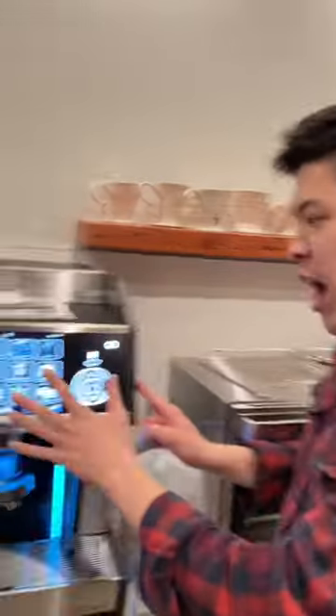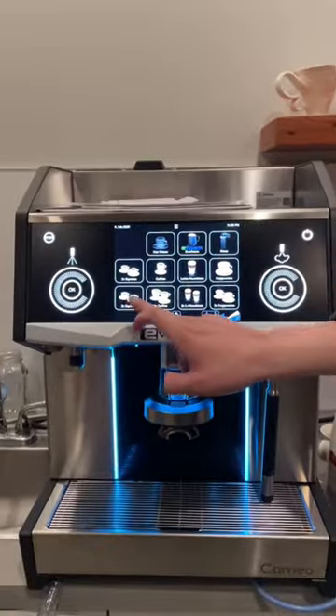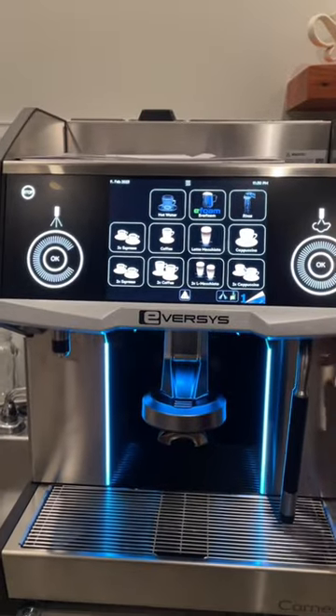This is the EverSys. At the touch of one button, I can make an espresso, a macchiato, or even a cappuccino.